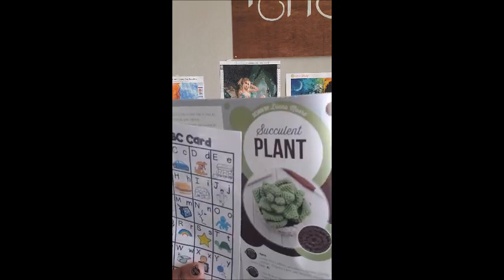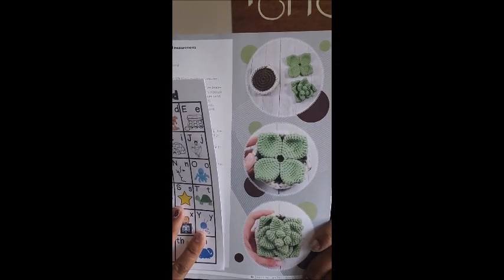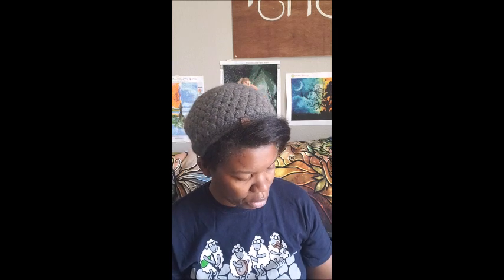Oh, we have a succulent plant! This is incredibly cute and it gives you step-by-step instructions on how to make it. You'll learn your ABCs here instead of seeing the design directly. It shows you how to make a succulent, and then on the next page gives you the step-by-step guide. I think they did a crochet-along with this one — I remember Courtney, one of the ladies who works with the magazine, doing this one, or it might have been Shawanna.